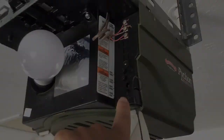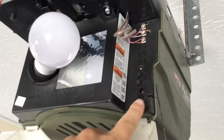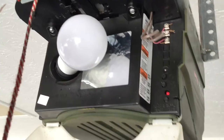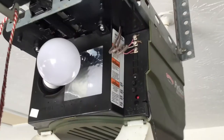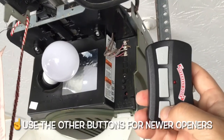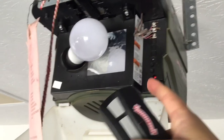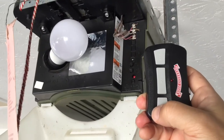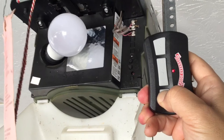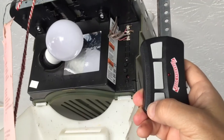Once you've found that learn code button, go ahead and push it. Make sure your remote is near you because you are going to need that. You can see it's ready to receive some programming because that light is blinking. Grab your remote and press the button furthest down because our opener is so old. As you can see, the light lit up. We just have to press that same button again within 30 seconds to program it. The light went off and then is blinking rapidly. And now it goes off — so in theory, we should be programmed.